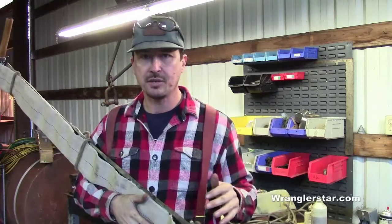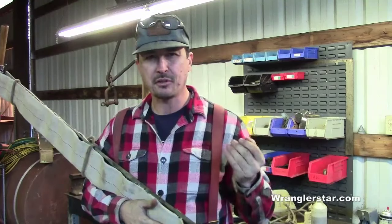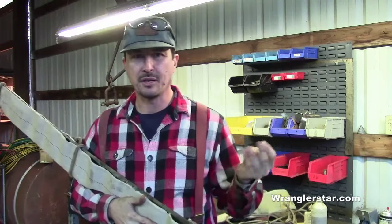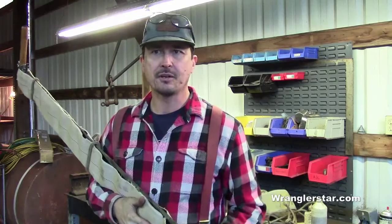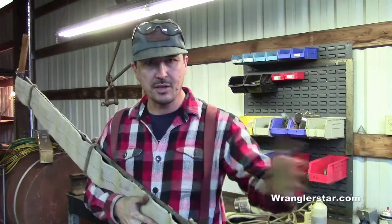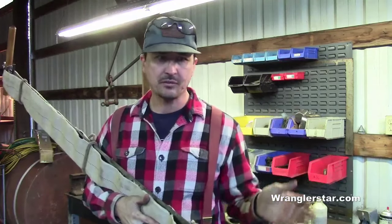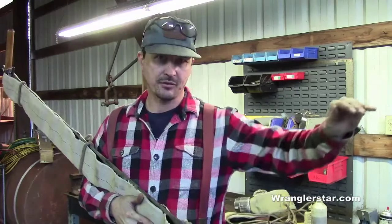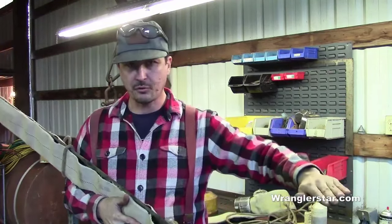Crosscut saws come in basically four different varieties — really you can narrow it down to three. This saw right here is a six-and-a-half-foot felling saw. A felling saw is one you use to cut down a tree, and what makes it different from a bucking saw is a couple of things.